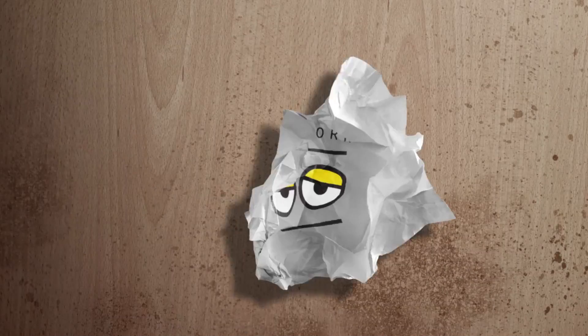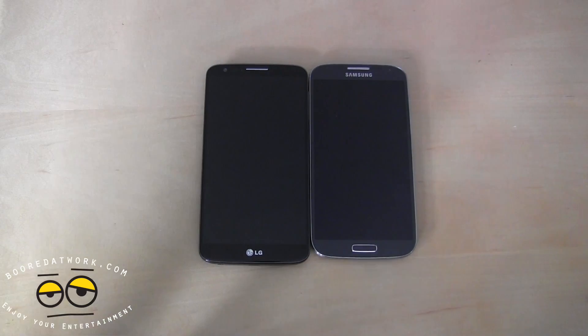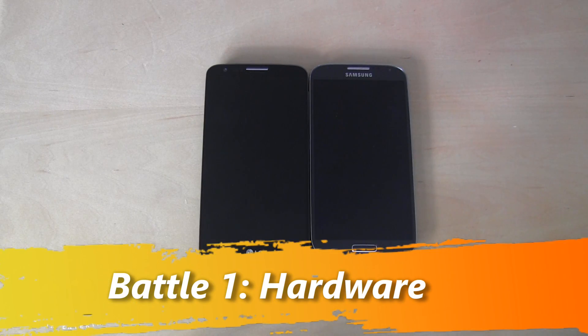The G2 has that peculiar power and volume rocker right at the back of the device. So let's see how well it fares against the Galaxy S4 and whether it's a better device to buy. Let's take a closer look at both devices and look at the first segment of our Battle Vid: hardware.